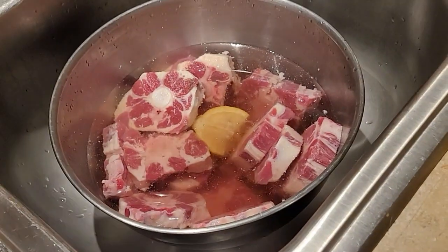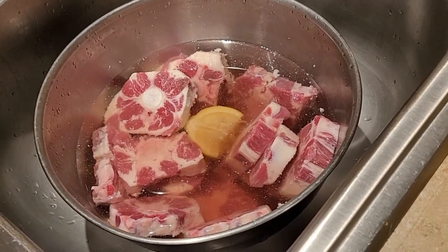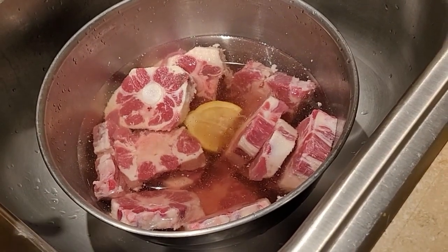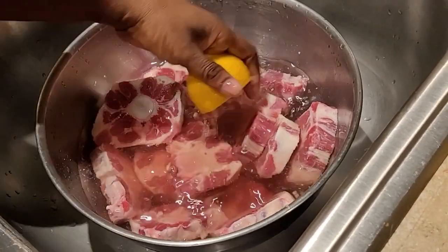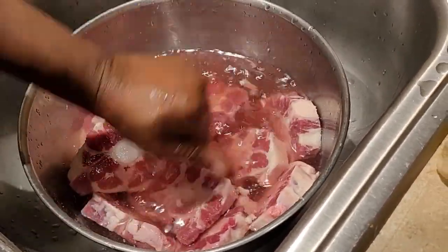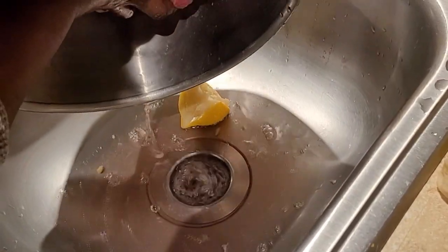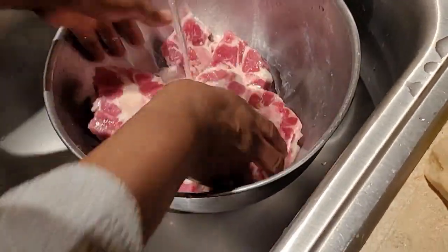Okay guys, I'm going to season my oxtail tomorrow — I'm gonna show you how to make oxtail and rice and peas, otherwise known as peas and rice. Here I had my oxtail soaking in some water for about 30 minutes with some lime, lemon, and some vinegar of course. I'm gonna get rid of that and rinse it off — this is how I wash all my meat.